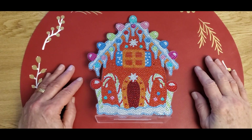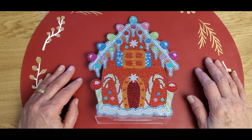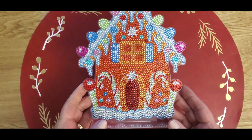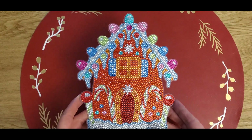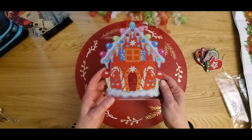Hi guys, Crafty Chef Diamond here! Welcome to my crafting prep table. I have a post review today from GBFKE — thank you so much Nathan for sending me these wonderful products to put together and show everybody. First off, I'd like to start with this gingerbread house — isn't it beautiful? I think I need to move my camera back a little bit.